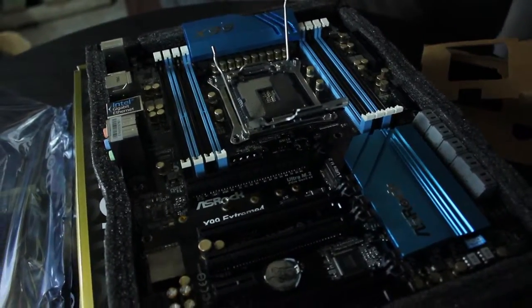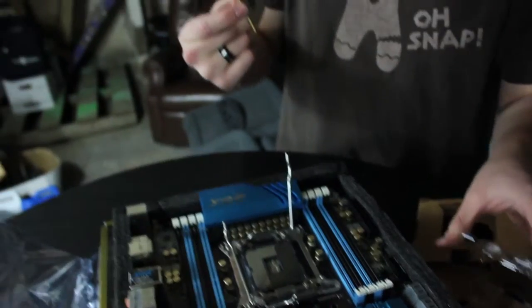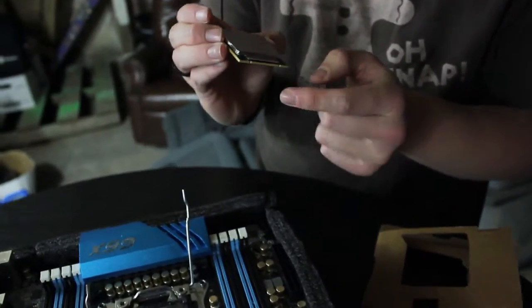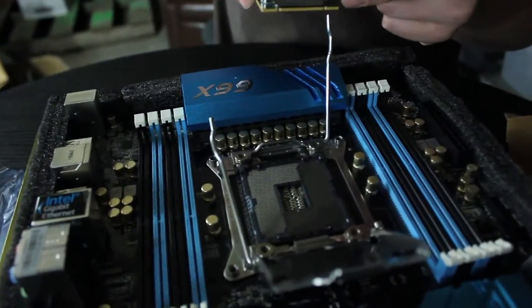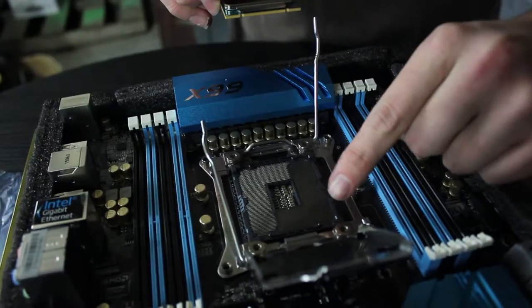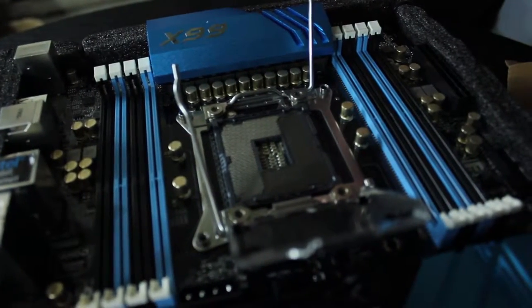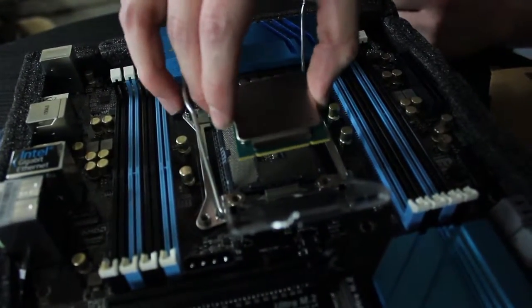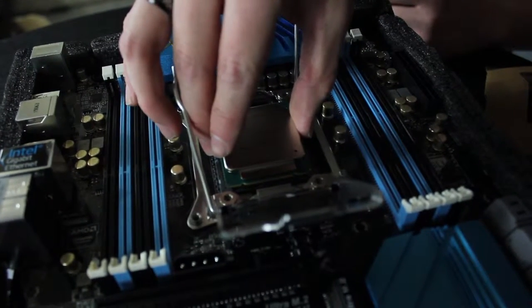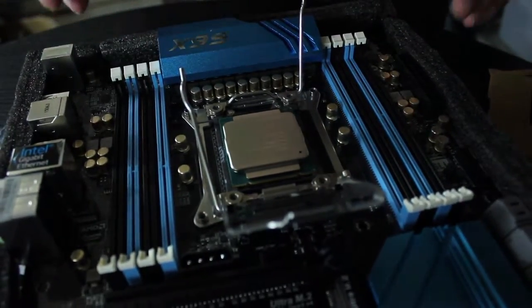Very gently take the CPU out of the case. If you look closely on the side, there's a little golden arrow — that's to line up on the motherboard itself. There are also little notches on the side of the CPU, and if you look on the motherboard you'll see where it fits in. Just very gently set it down; it should set right into place without needing to be wiggled.